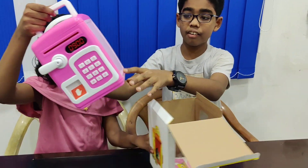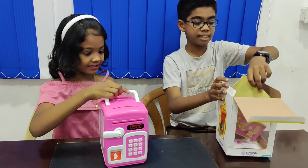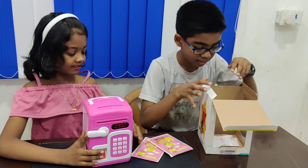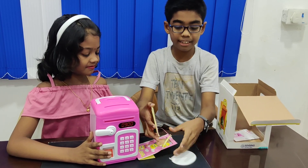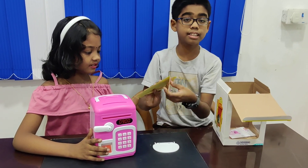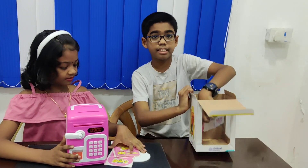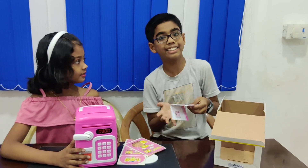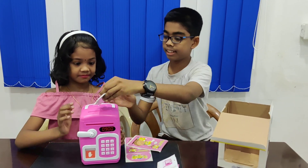Here we are having a Piggy Band, and some stickers, and this one where we can place a semi-central sticker. Then I have a manual card. It is written in both Chinese and English.